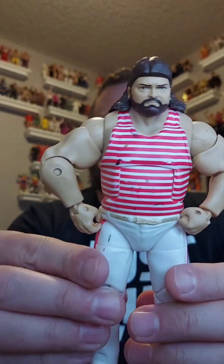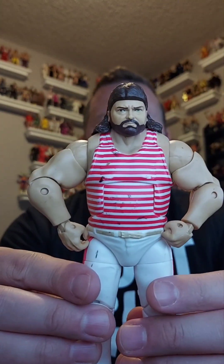Here's a cool one that really needs some cleaning up — it's Tugboat, the Tugster! Kind of like Diesel, you know? This is an awesome figure. I already have him in my collection so he's going in the giveaway pile.